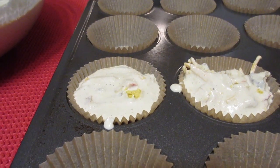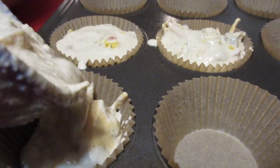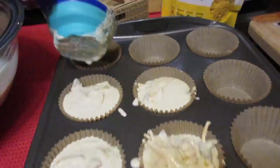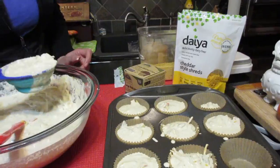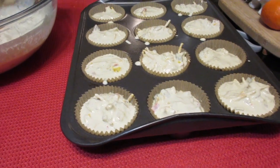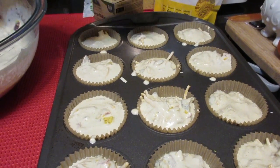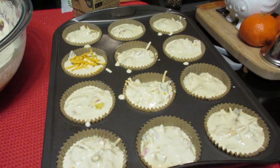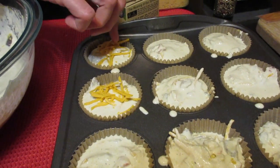Sprinkle a little nutritional yeast on top as a bonus. Once all the cups are filled, we'll put them in the oven at 375°F for between 30 and 40 minutes. Totally optional — you can also put a little more Daiya cheese on top of a few of them for some extra flavor.